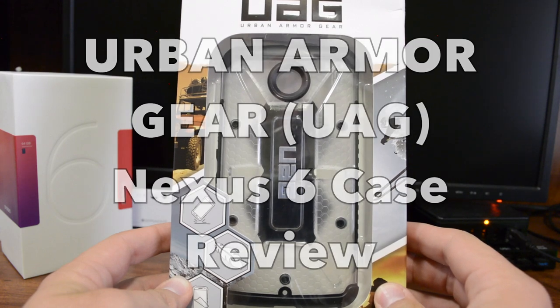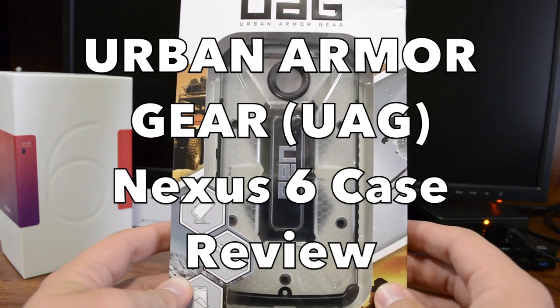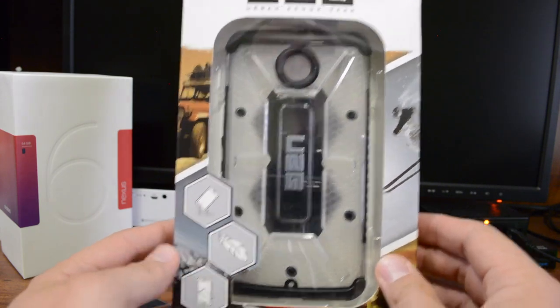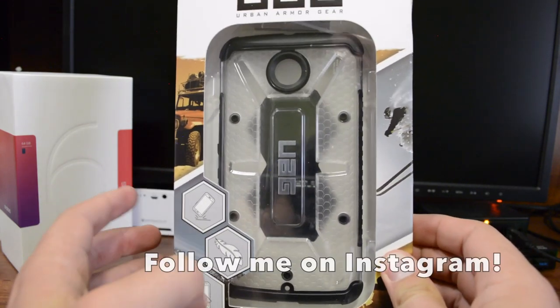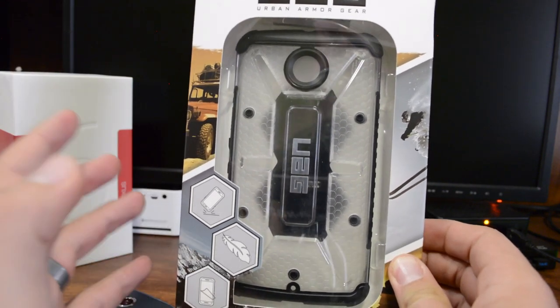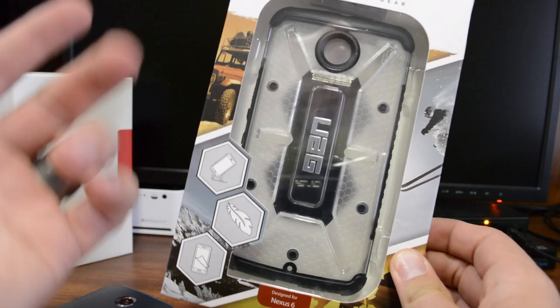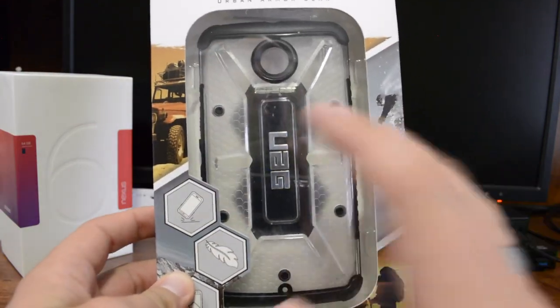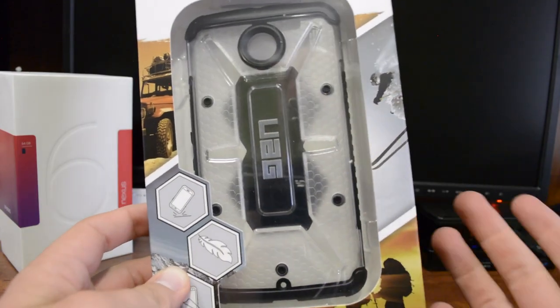Hey guys, Shasha Bantek here. I've got Urban Armor Gear's Nexus 6 case in hand and I'm really excited about putting this case on. These are really nice cases - tough, durable, military standard grade. They're lightweight but will absorb a lot of shock. I really like their design, so let's go ahead and get this unboxed, put on, and see what I think about it.